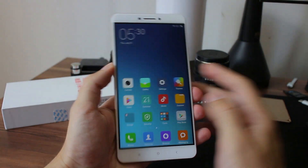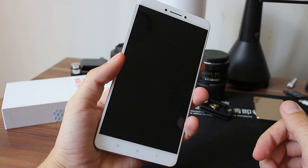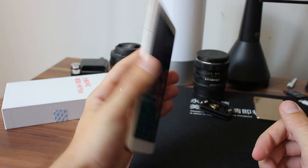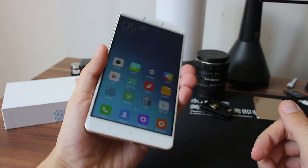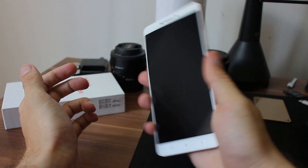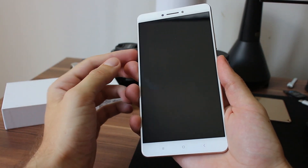Let's see how unlock works with the fingerprint sensor. As expected from Xiaomi — it works really, really good. Fast. Precise. Nice.